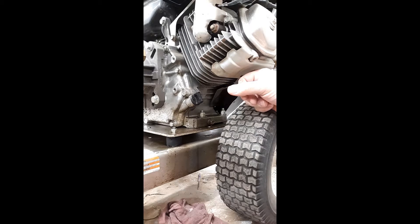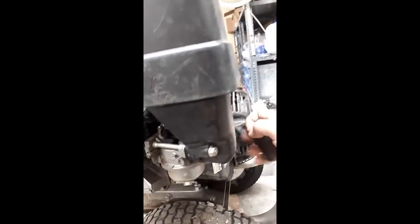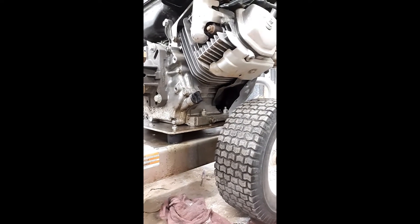I've got a customer who says they've got a pressure washer, and whenever they try to pull start it, it's like it's locked up — the motor's locked, you can't pull it. The first thing I ask them is: did the machine roll over on its side, upside down, whatever the case may be? Usually the answer is no, nothing happened — but I already know what the situation is.